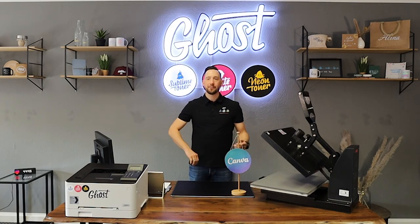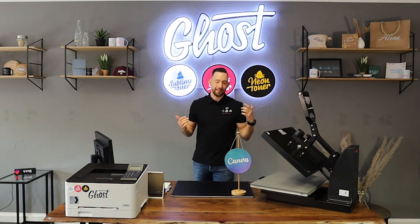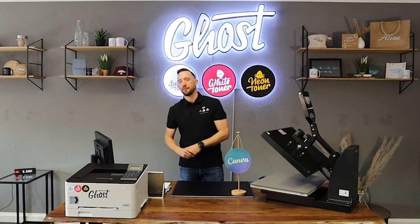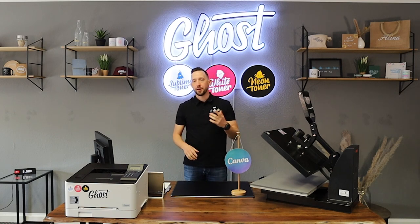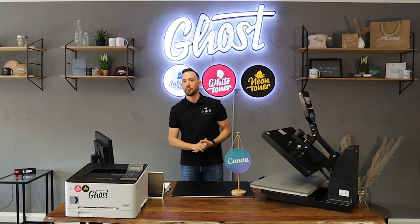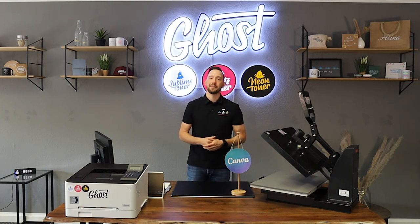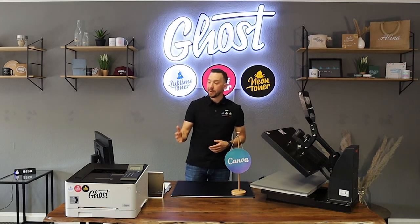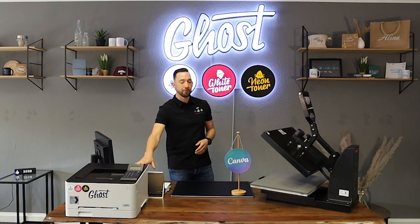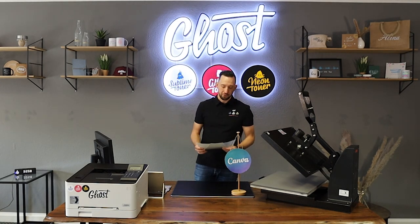Hi, my name is David and in today's video we're going to walk you step by step through a design for a textile made with Canva and Ghost White Toner. Today I want to walk you through the process of personalizing a design with Canva, then printing it with our Little Ghost printer and white toner cartridge, and then pressing it onto a t-shirt using our A foil and B paper transfer media.